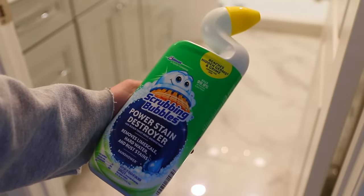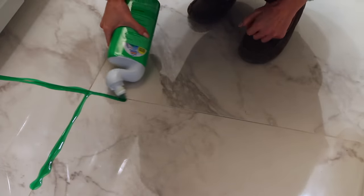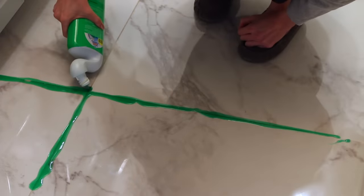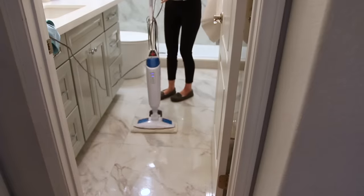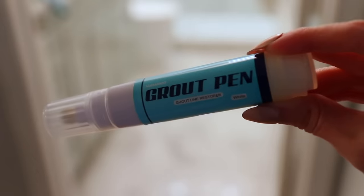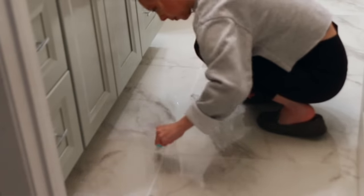One housekeeper swears by using Scrubbing Bubbles toilet bowl cleaner — she says it's the absolute best product for cleaning grout in your bathroom. The key is to put it on your grout, let it sit and soak for a while, then clean it off and your grout will sparkle and look bright again. My feedback after trying it: it definitely lightened the grout but it was still stained. The best thing to really brighten grout is a grout pen — just draw it on the grout lines, wipe off the excess, and it'll be perfectly white again.